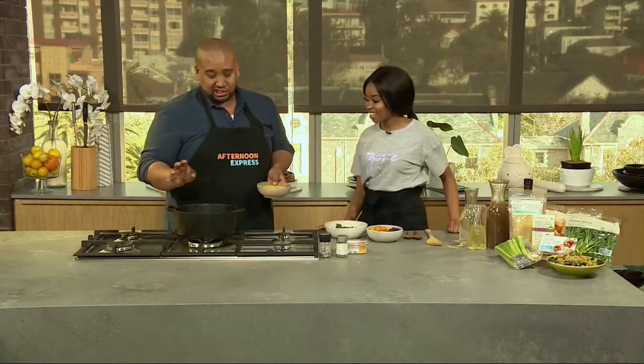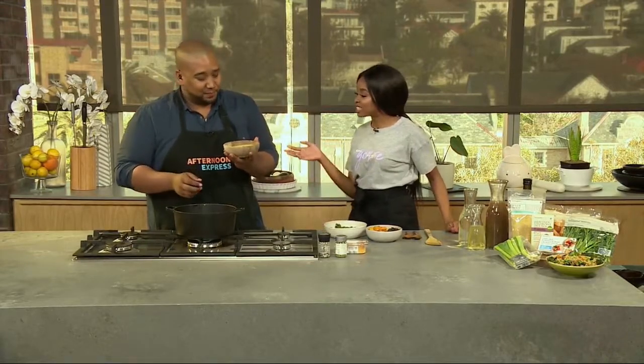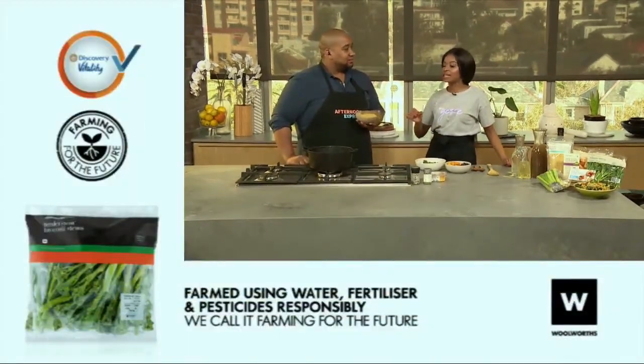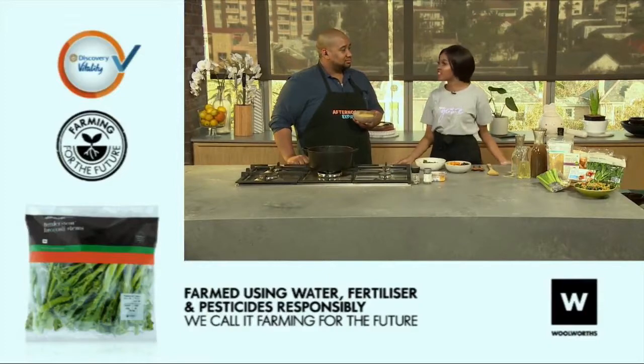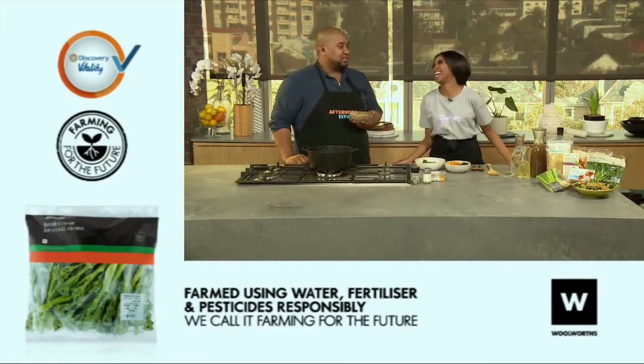Then I've got some garlic in here, about six cloves. I love garlic. We all love garlic. We were speaking yesterday that if your recipe does not have at least two cloves of garlic, it's not a real recipe. It's not a real recipe — someone's lying. We don't recognise you.